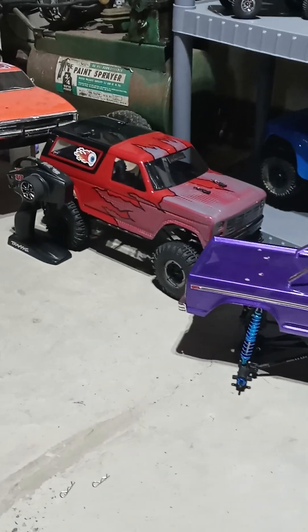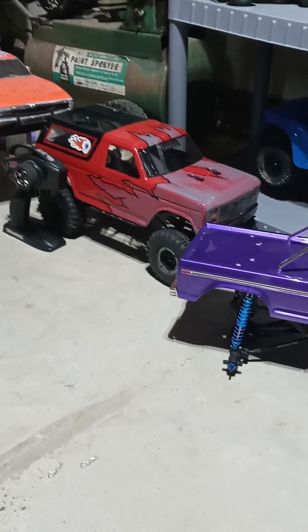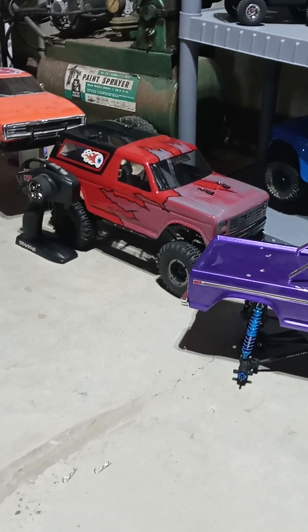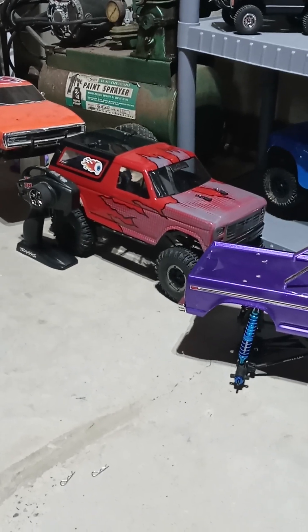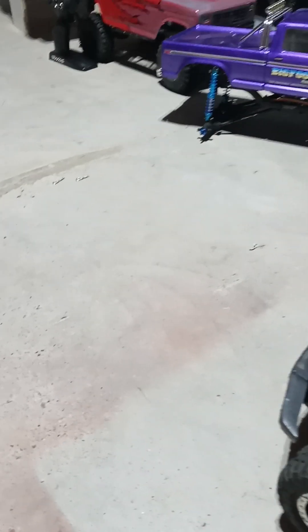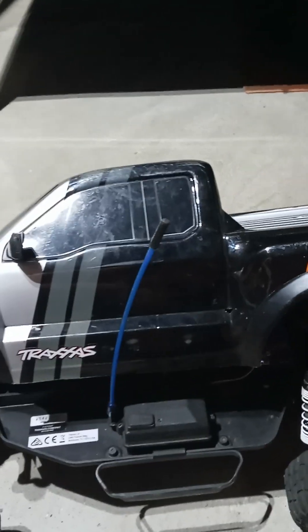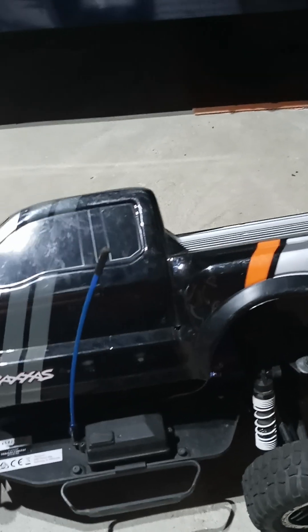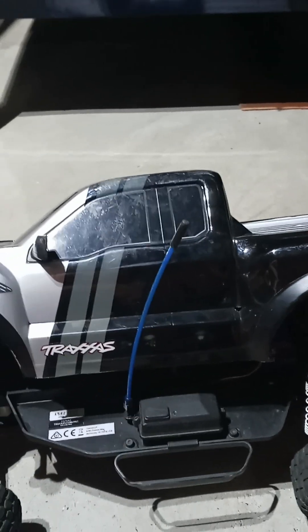If anybody wants that Bronco, it is for sale — 250 bucks. It's got that brand new Bronco body on it. It's a 10-1. It's definitely a nice little crawler; it would be great for somebody. If anybody has any questions or any sort of video ideas, please put them down below. I appreciate you watching. Thank you.